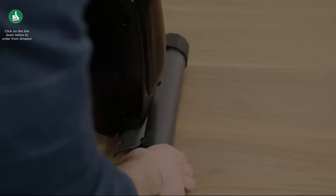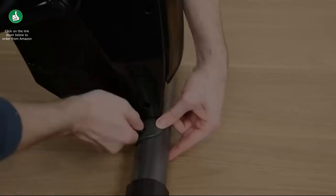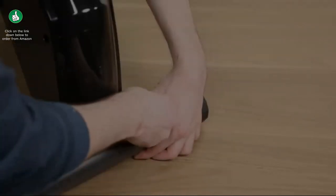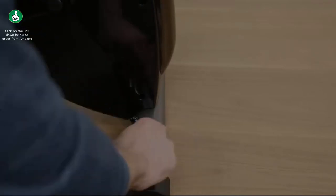Install the rear foot into the rear mainframe leg. Place the washer onto the screw and screw on the nut. Repeat on the other side. Using the smaller end of the wrench, tighten the nuts onto the screw.